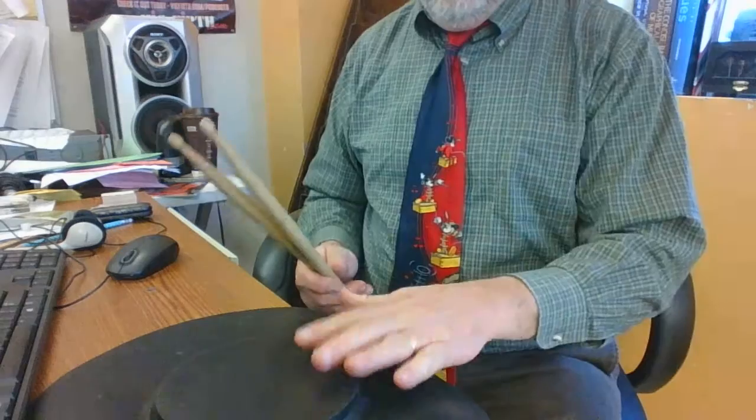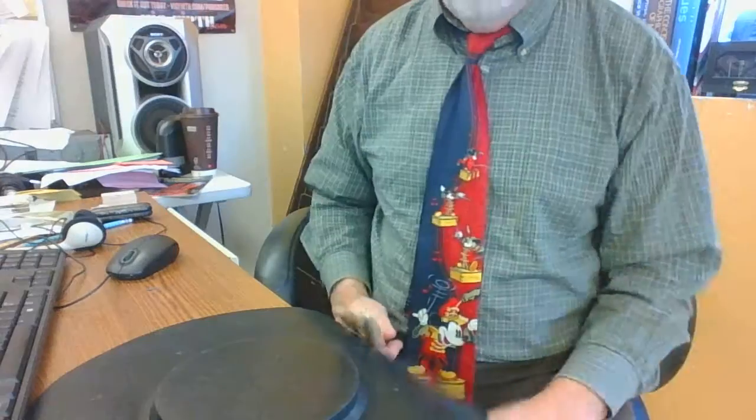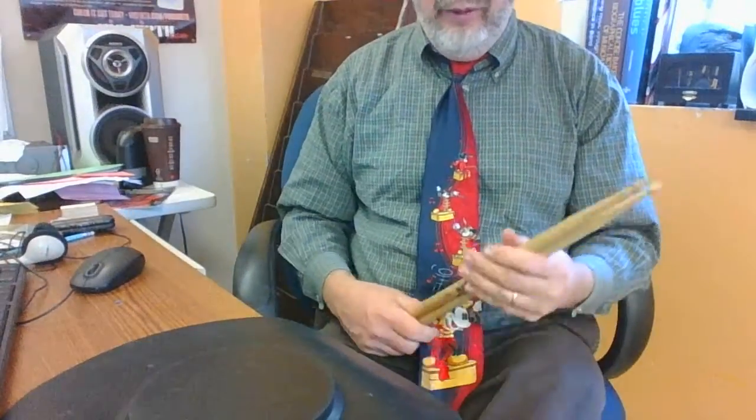I really should be standing up for this — I just couldn't figure out how to make the camera work. The pad should be at waist height, so please don't play sitting in a chair at home like I'm doing. Don't do as I do, do as I say. But that's the basic idea. Hope you find that helpful.